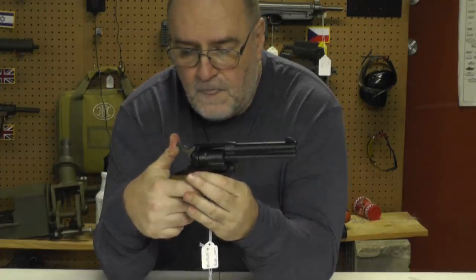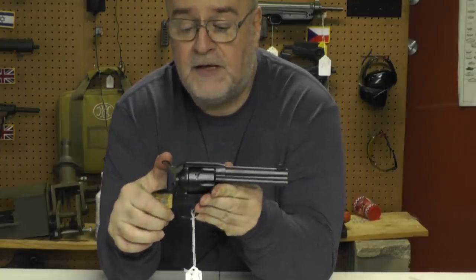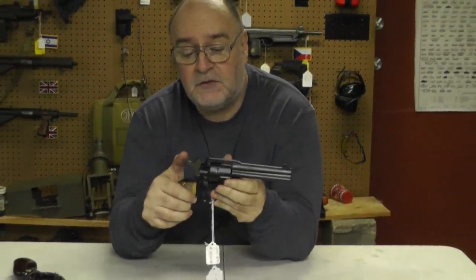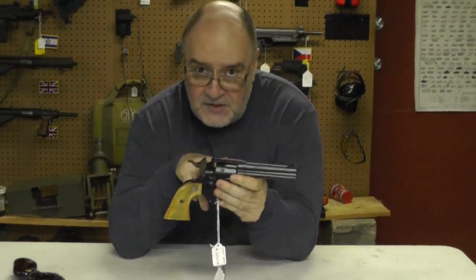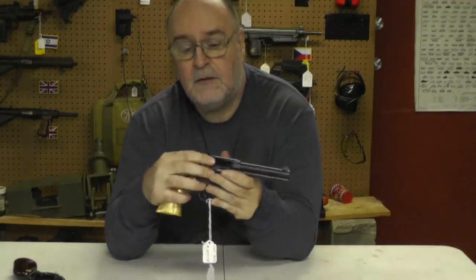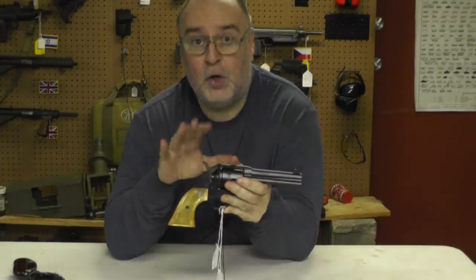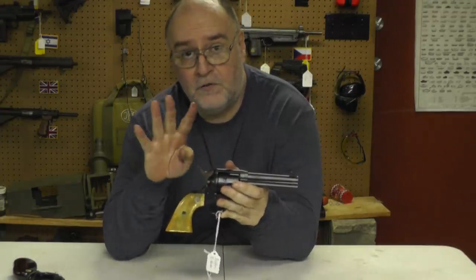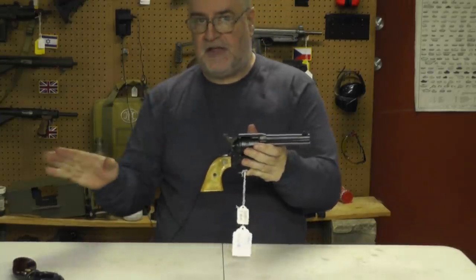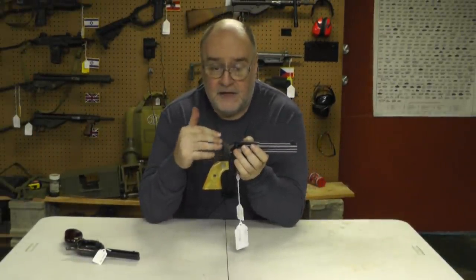On an 1873 Colt it has a half cock. Half cock means you go back to here so you can unload it, open the loading gate, and rotate the cylinder and load the gun. That's actually considered the safety position for this gun. To get it off this position, you close the loading gate, pull it all the way back, then lower it onto the empty chamber. That's why you load one, skip a chamber, and load four — it'll automatically time that empty chamber in safely.